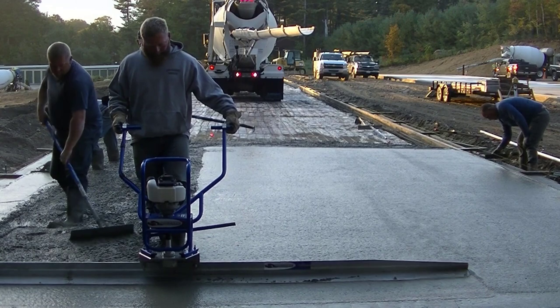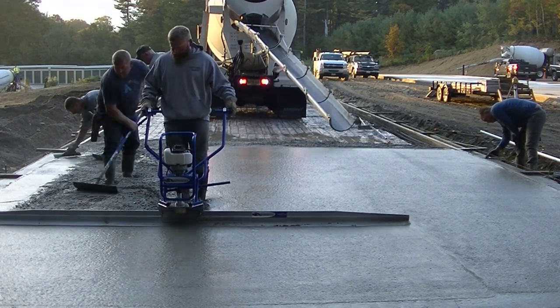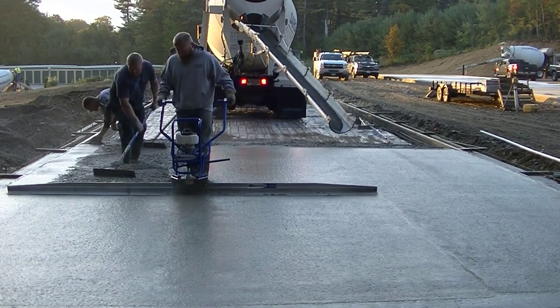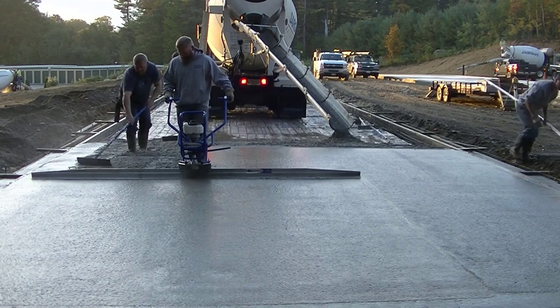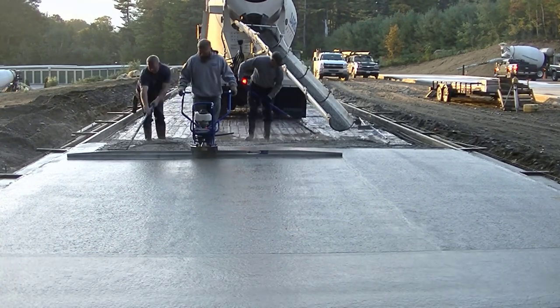Here we are back to that big slab — this was over a hundred yard slab that took about an hour and a half to get poured, with very very little effort. See how smooth that leaves the surface — you're going to run the bull float over that down and back and you're done, then you're just waiting around to finish it.